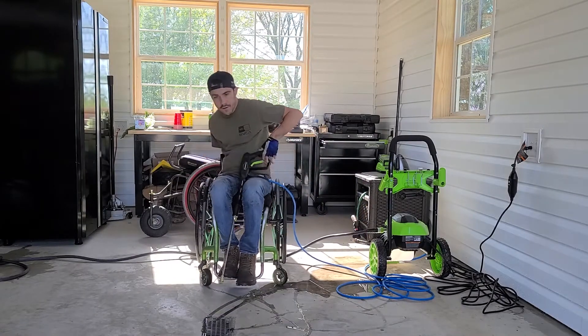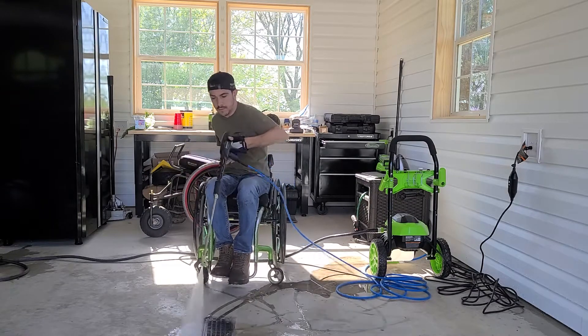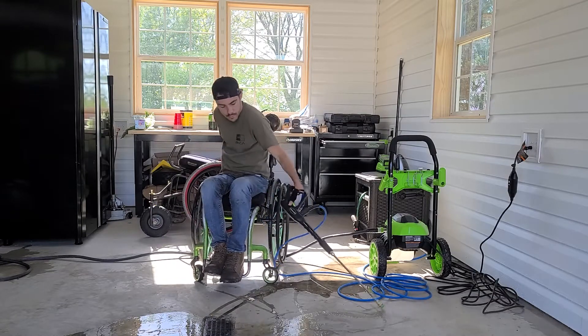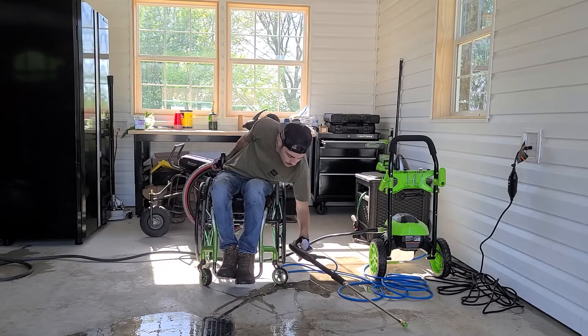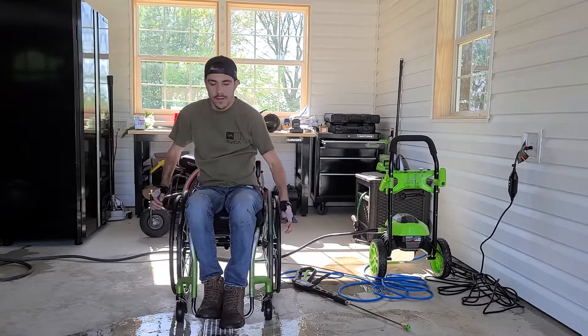So I'm going to blow my whole garage out here in the winter. I'll get back to you guys with the finished product. Thanks.